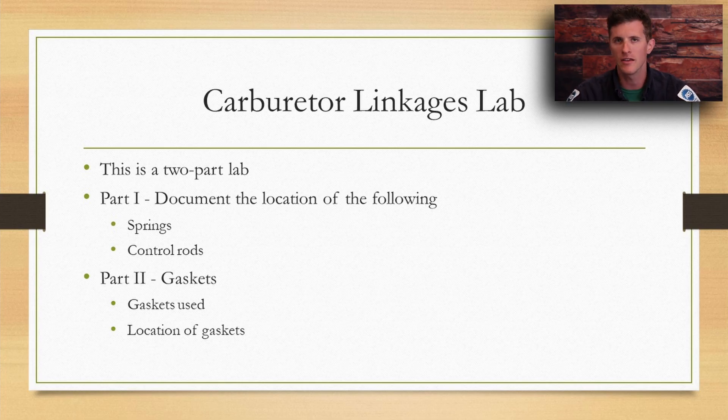Let's take a look at the expectations for this lab. This lab setup — the hands-on portion — has two separate components. Component number one is to document the location of the following, where you'll make a drawing and answer some questions on the lab sheet posted to Google Classroom. The second component is documenting the orientation and location of the gasket: part one is how is the setup assembled, and part two is where exactly is each gasket positioned and which way does it face. We want to look at the throttle setup, the governor arm setup, and the choke setup.